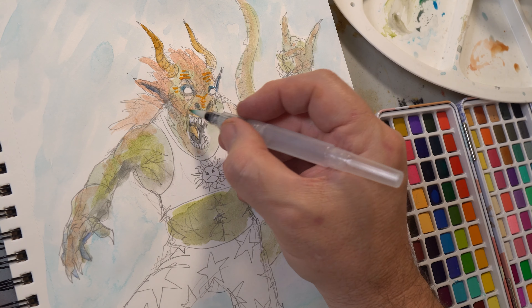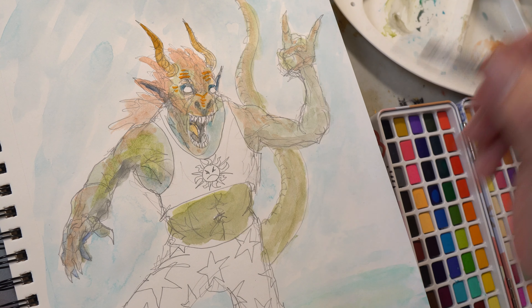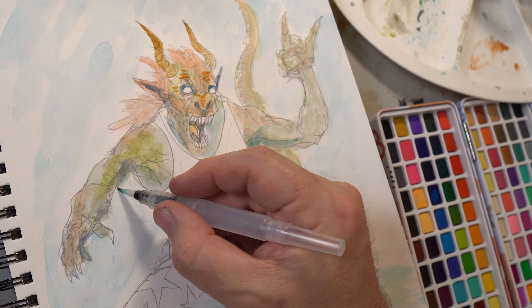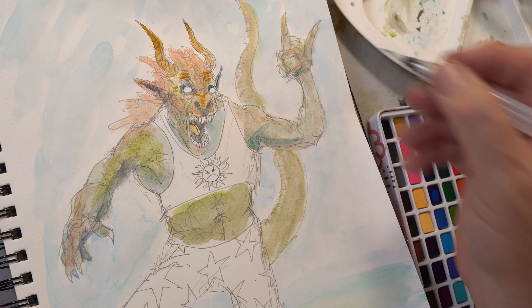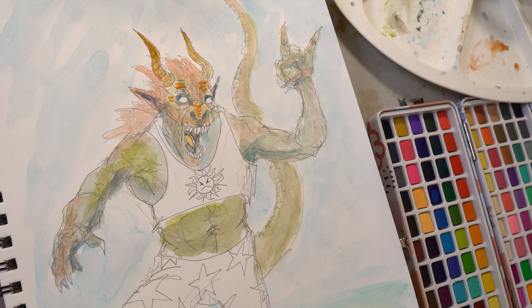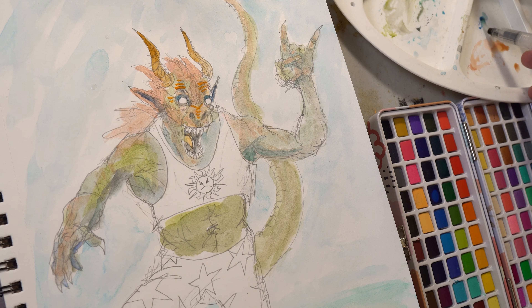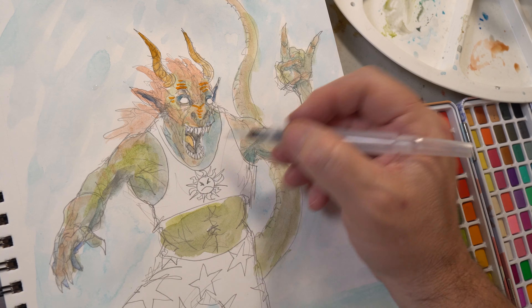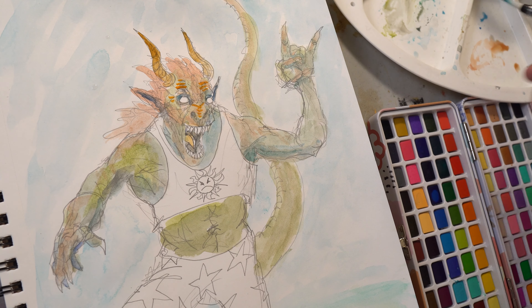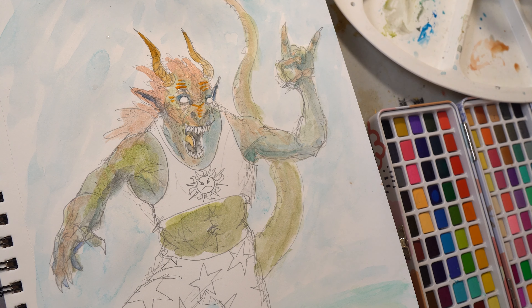A little blue for the shadow. A lot of times blues and purples make nice shadow tones, especially if you want your shadows to be impressionistic and colorful. You can pop some cool colors — even some warm blues like a cerulean — and it makes a nice shadow. I've defined one side as light and then imagined the sun raking down across the figure. I'm just trying to block in shadow on the opposite side of the light source.